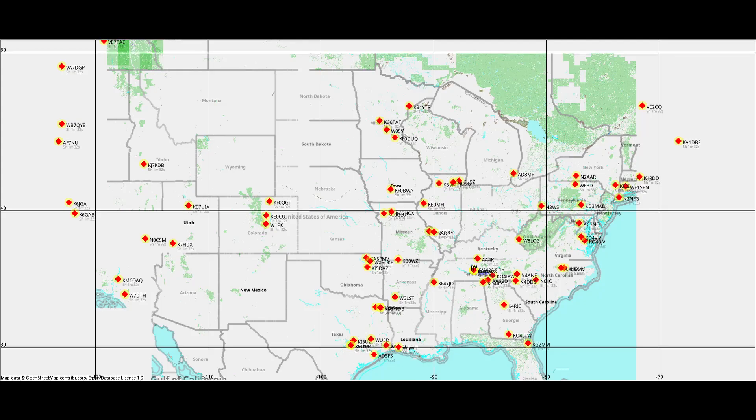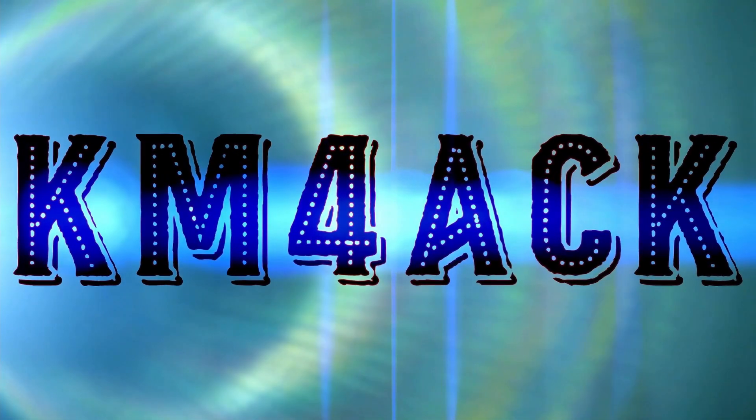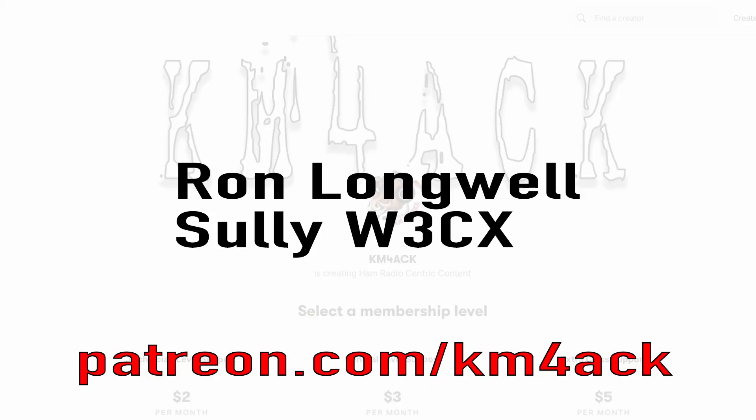Now that is a beautiful map. Stick around, and we'll get right to it. Real quick, before we get going, I've got to give a shout out to these guys. They're my latest patrons over on Patreon. If you'd like to help support the channel, I'll leave a link to Patreon down in the description below.